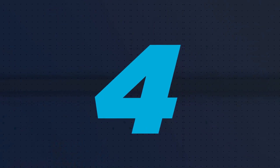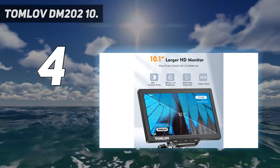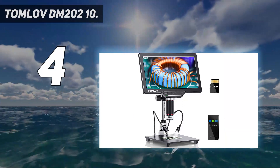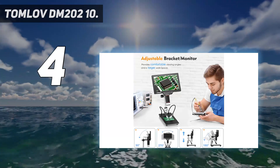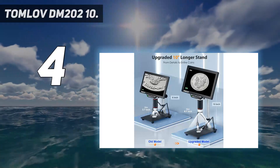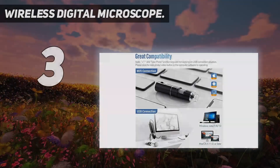Coming in at number four, the Tomlov DM202 — updated from the Tomlov DM201 microscope. This new HDMI microscope comes with a longer 108mm stand pillar, so the max distance between lens and base extends up to 63 inches without installing any extension tube or raising the monitor. The entire coin can be captured in the monitor easily. Thanks to the HD camera and large dynamic range, this video microscope captures twice clearer and sharper images and videos than other 2MP microscope cameras.